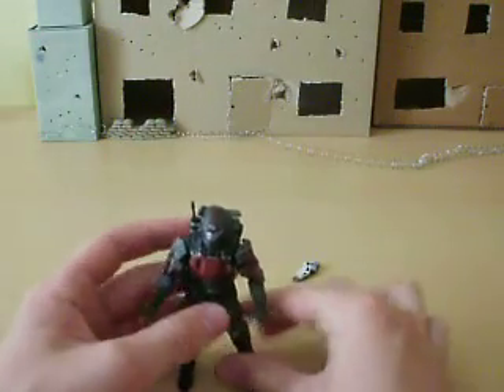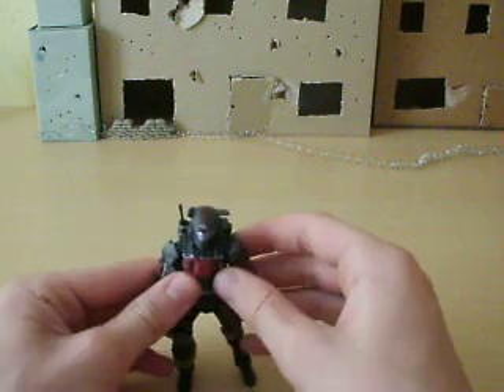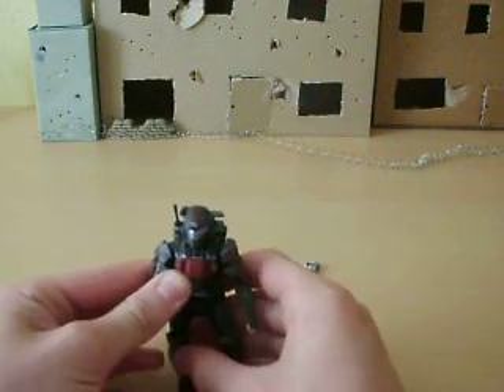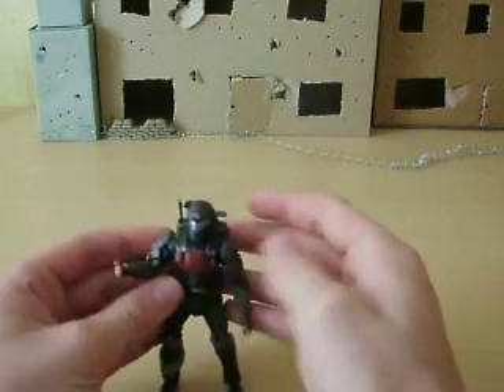His legs are a bit stiff and kind of weird — they kind of go lopsided, if you can see that. So when he stands, his legs are lopsided and he kind of is as well, which is annoying. But, I mean, what can you do — you can't really do much about him.